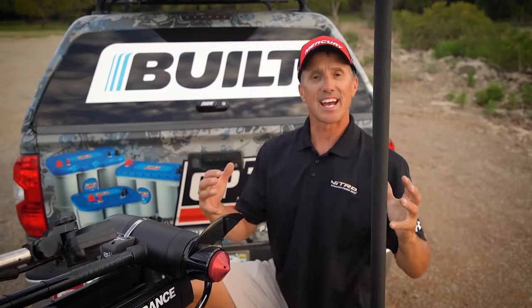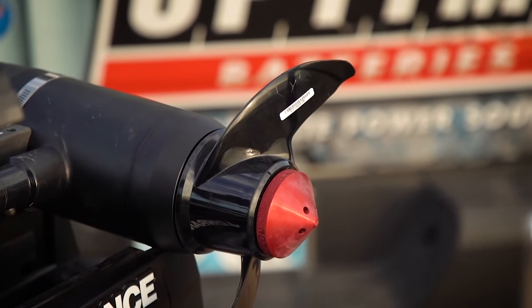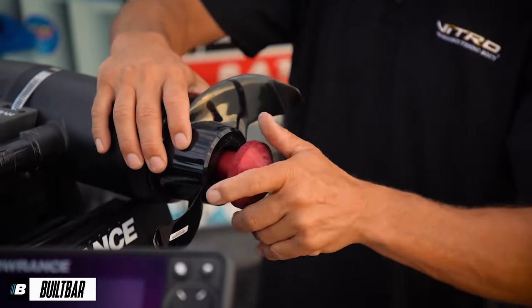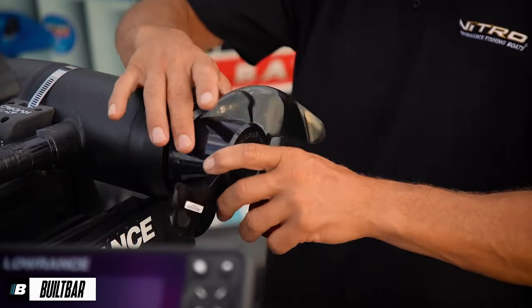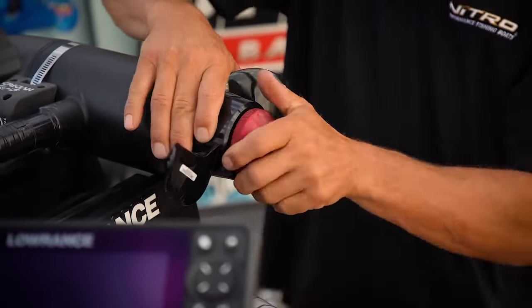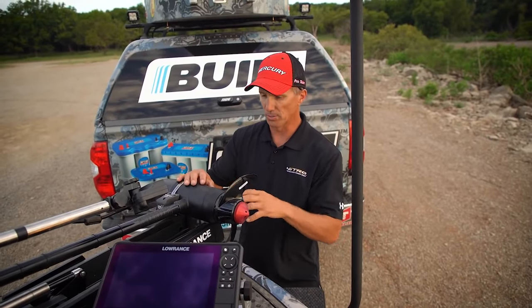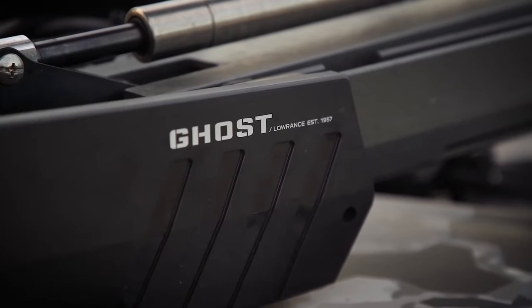Right here is a pretty cool feature — a TH Marine hand nut. You can take your prop on and off by hand, no tools required. It's really important to check behind your prop so you don't have fishing line or grass that'll eat up the seal. You can tighten it anytime you get in and out of the boat. It also acts as a stabilizer, taking a little vibration out of the trolling motor. I've got the Lowrance Ghost — absolutely bulletproof, amazing trolling motors.